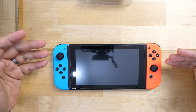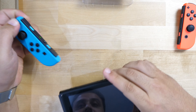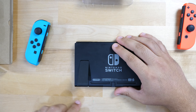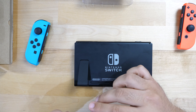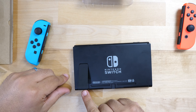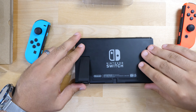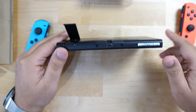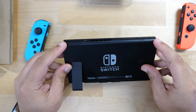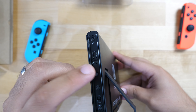Now we're going to start with the Switch. First, remove and detach your Joy-Cons, power it off, flip it on its face, open the kickstand, and remove the SD card if there is one. To open it, take out the screw underneath the kickstand, two screws on the bottom, one screw on the top, two screws on the top sides, and two screws in the middle where the Joy-Con rail is.